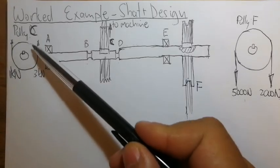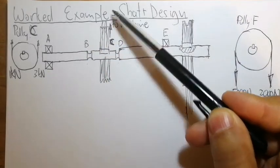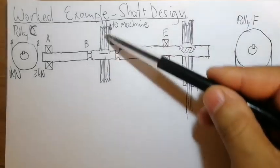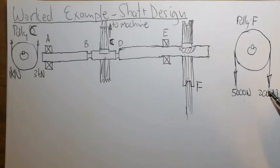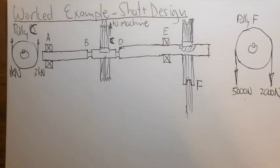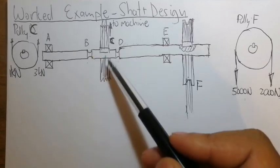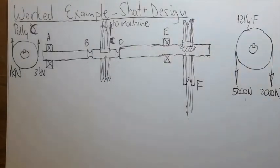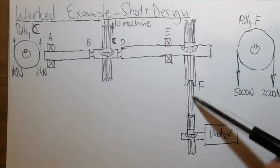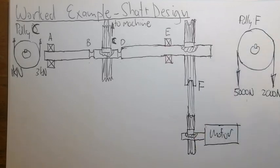The pulley at C has upward belt tensions of 1 kN and 3 kN — this pulley supplies the machine with power, and 100% of the torque goes to the machine supplied by the motor. Pulley at F has 5 kN and 2 kN downward tensions. The grooves at B and D will hold O-rings with a guard to protect the pulley from the elements. The belts from pulley F connect to a pulley on the motor, with a key connected to each shaft.